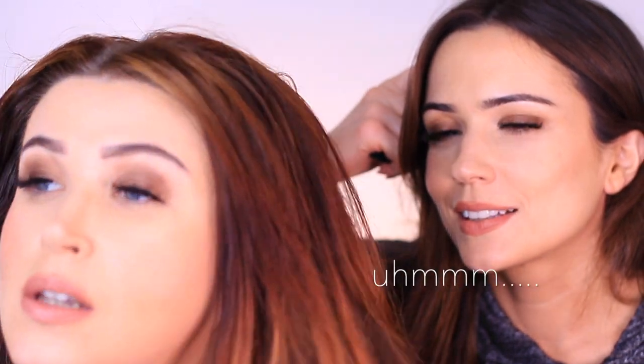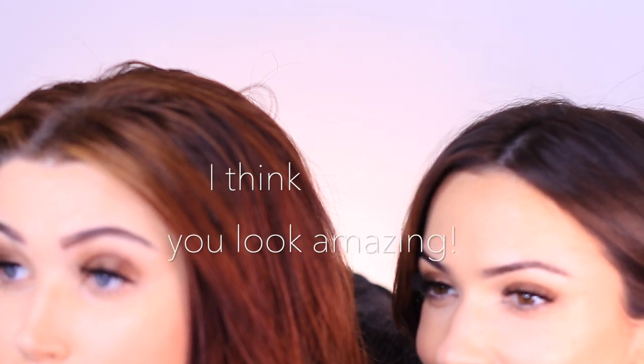I think you look amazing. You'll have to wait until the end to see what she thinks and also the adjustments that she will end up making. But let's get started creating this look on her. I did some basic skin prep off camera, and we are going to start off with the eyes.